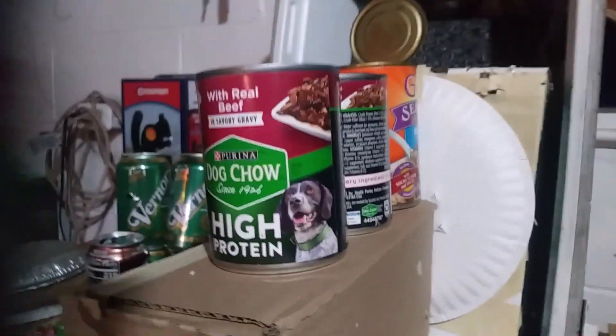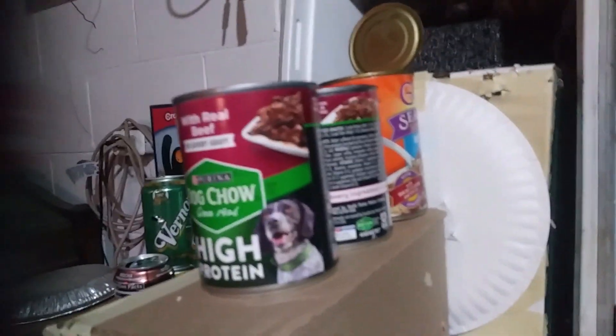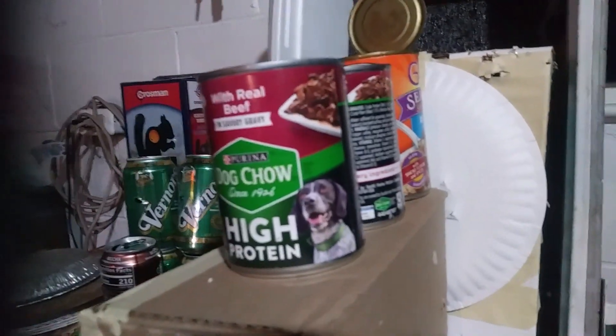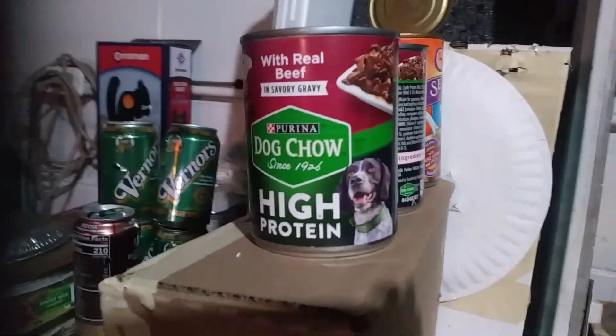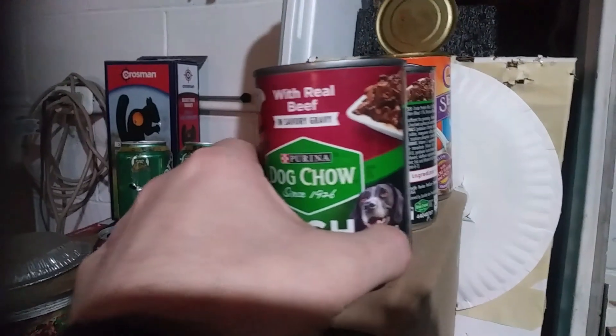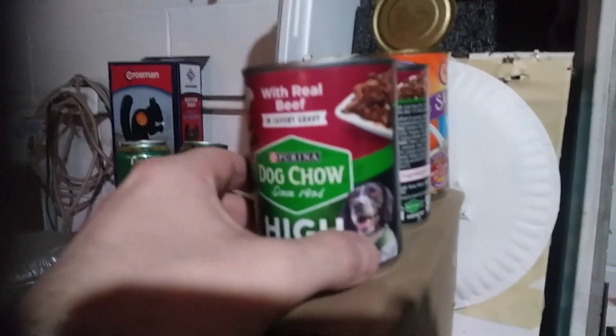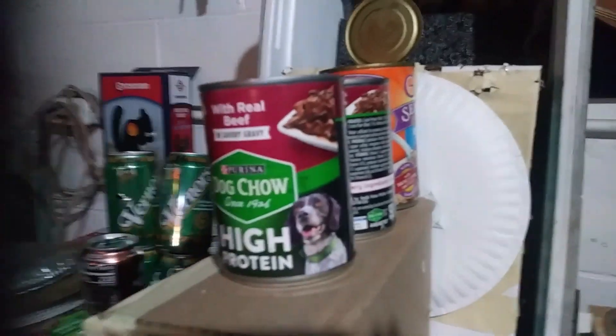Tom from Wisconsin here, back for another episode of Everything Airguns. Last week I ran out of dog food - I forgot to get some during the day so I had to run out in the middle of the night and get gas station dog food. They usually eat dry dog food but it was a special occasion I guess - I had to get them some canned dog food that night.